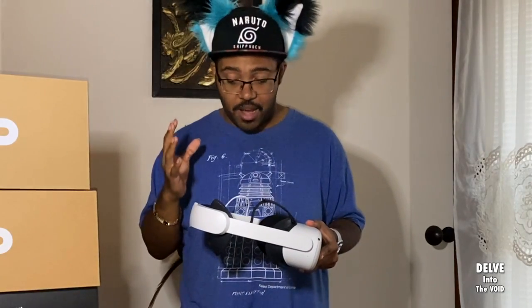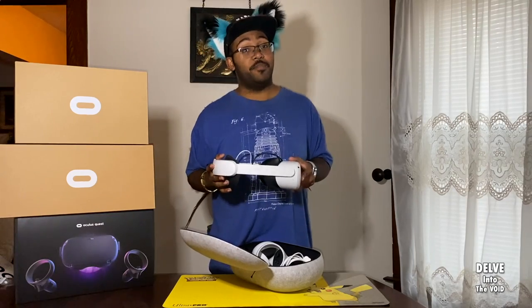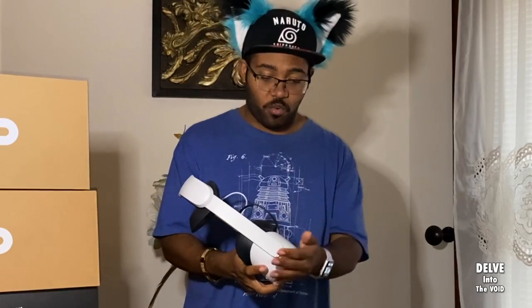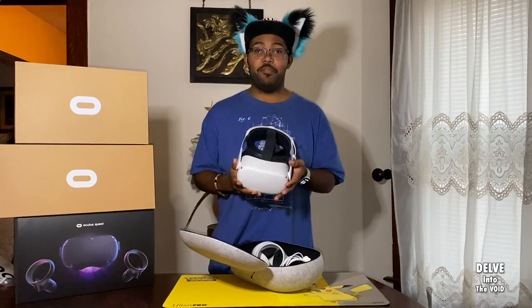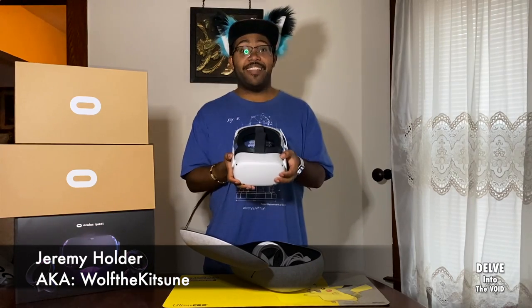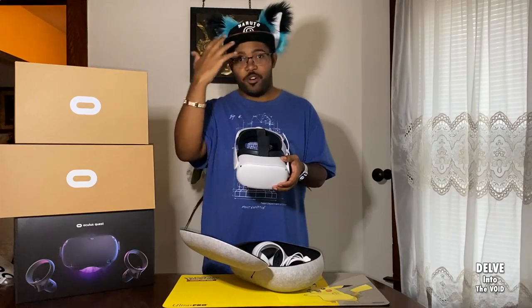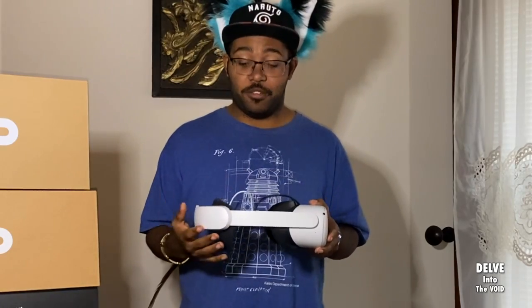It is just amazing. The Elite strap is not only more comfortable, but it also fixes some of the issues with the headset itself. Because this is a standalone headset — no computer, no phone — everything is right here in the front part of the headset, so it can be a little heavy on your face. The Quest 2 is lighter, thinner, and smaller than the Quest 1, but there is still some weight on your face, which can give you that pressure ring if you're in VR for a while.